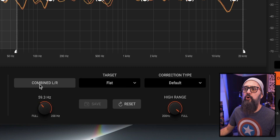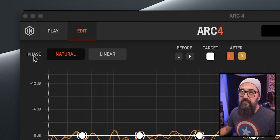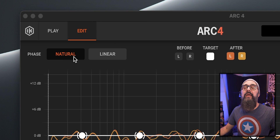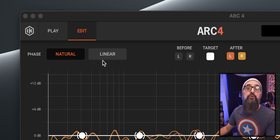There's also a low range and high range option which lets you bypass the correction for that frequency range if you want to. On top there's a two-phase option: natural and linear. Natural mode will improve the phase response while linear will maintain the existing phase response — that depends on the room you work with.